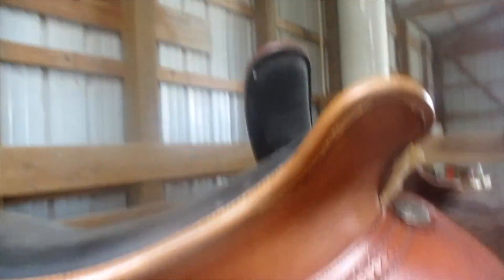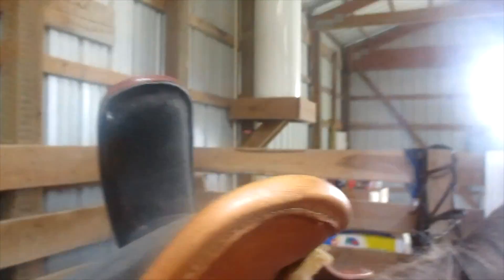It seems awful long on her back. I'd have to put the old one on to compare, but will it hurt her? The saddle is two inches longer than the other one.